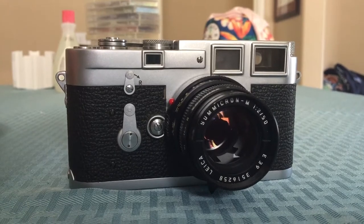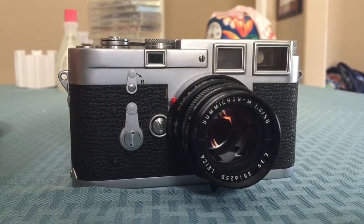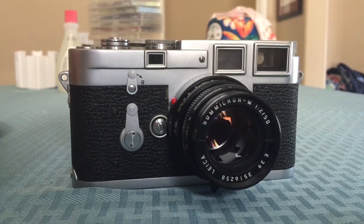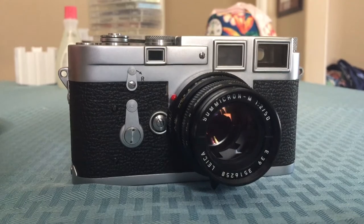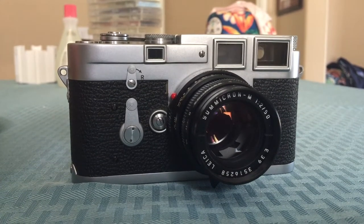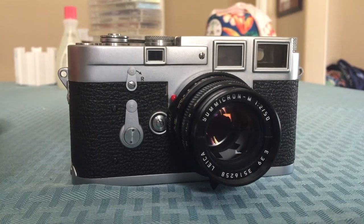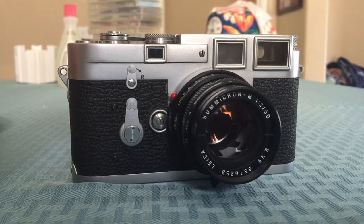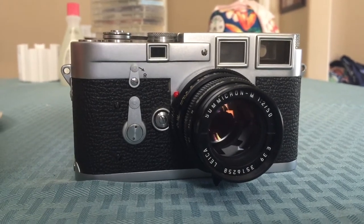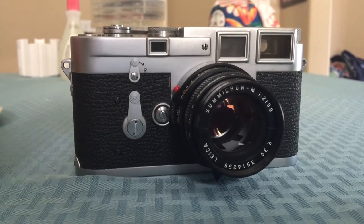Leica introduced the M3 in 1954. It was supposed to be the replacement for the Leica 3 series — I think the last one was the Leica 3F. I actually had a Leica 3C as my first rangefinder. From 1954 to 1966 they sold around 220,000 units, making the Leica M3 one of their most popular cameras ever, and for good reason.